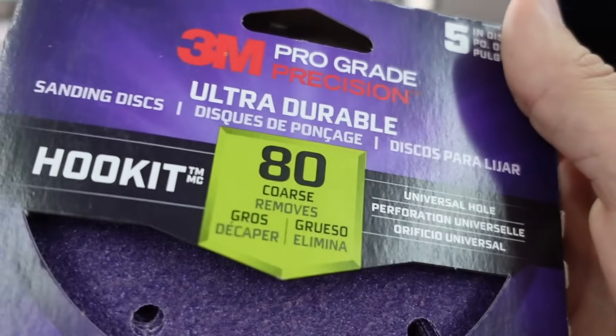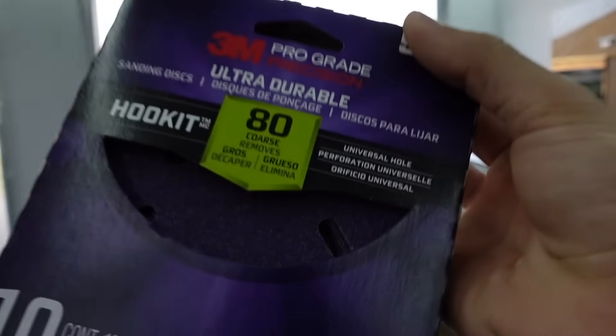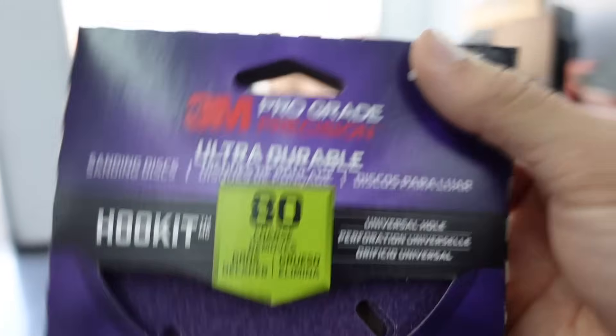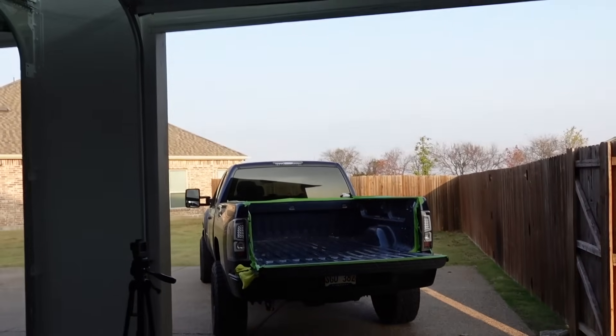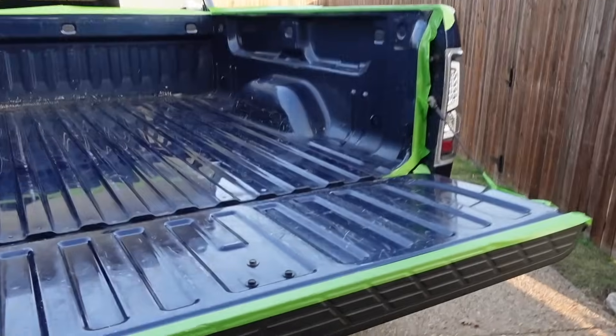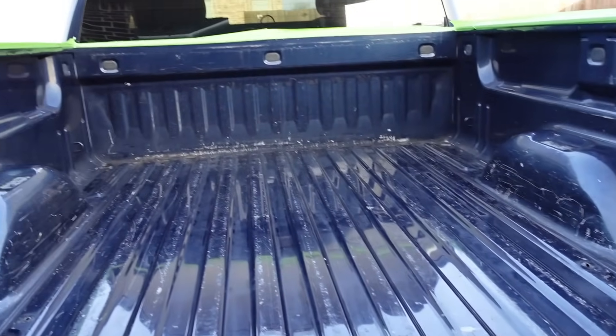We're going to go ahead and smooth out some of those surfaces as best we can before we apply. We have 80-grit sandpaper - you should probably really go like 100 to 125 grit - but I'm going to go a little bit crazy, a little bit impatient with sanding, so straight to 80 grit to get that paint surface prepped and get it nice and abraded so the Raptor coating will stick. I don't look forward to sanding this entire bed, so you guys are going right back to a time-lapse.